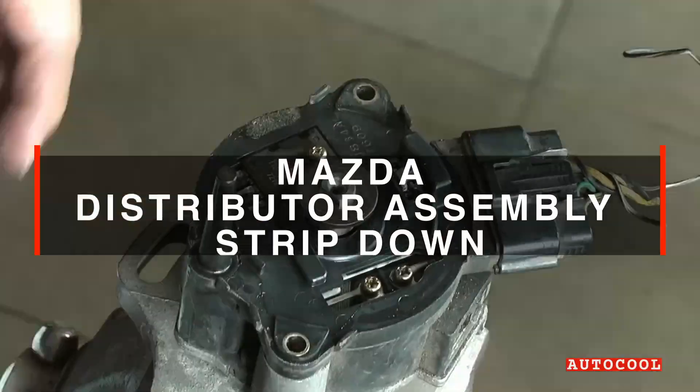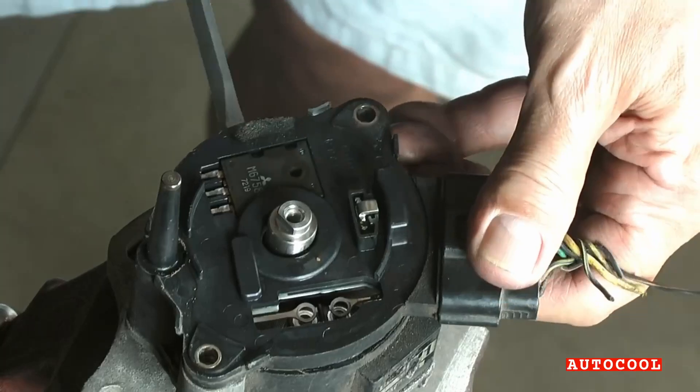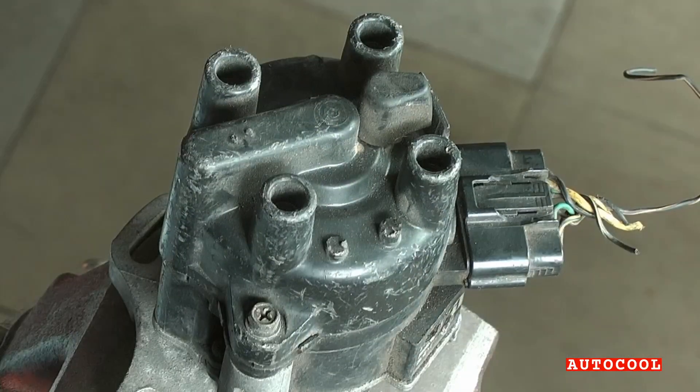We're stripping down a Mazda T2-T6-0571 distributor, piece by piece, so you can see how it works, how to service it, and what fails when things go wrong. Let's dive in.